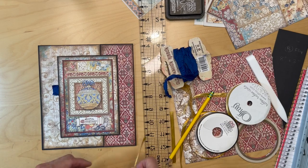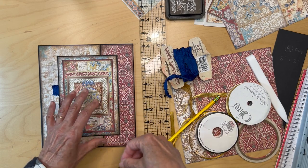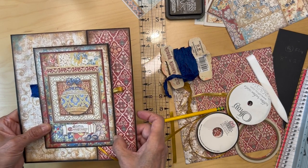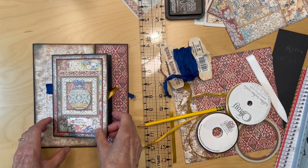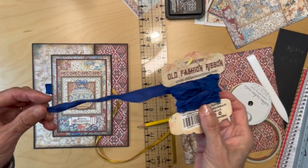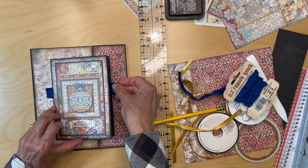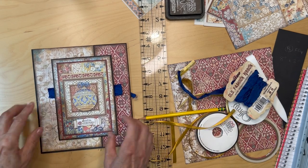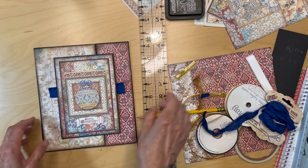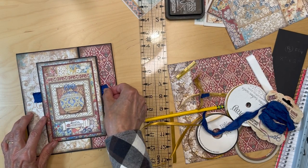I was going to go with my standard gold ribbon, which you can get at any store — that would probably be okay, but it didn't knock me over. So I went through my ribbon stash and found this old-fashioned starched ribbon in cobalt blue. I tried out the cobalt blue and it would look something like this.